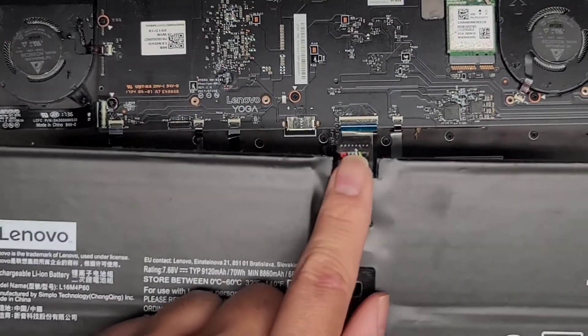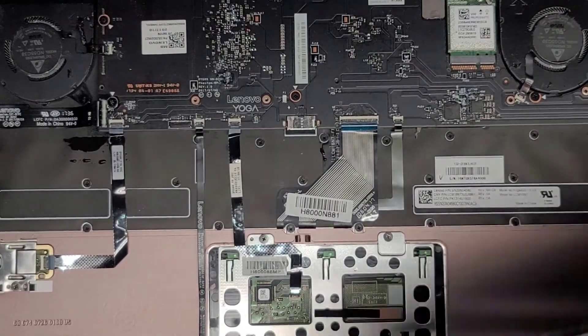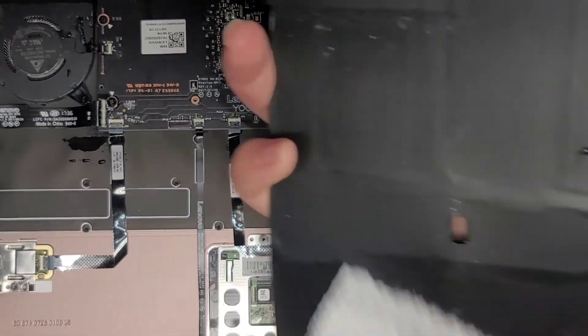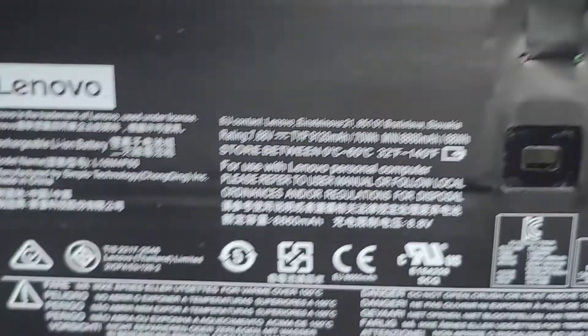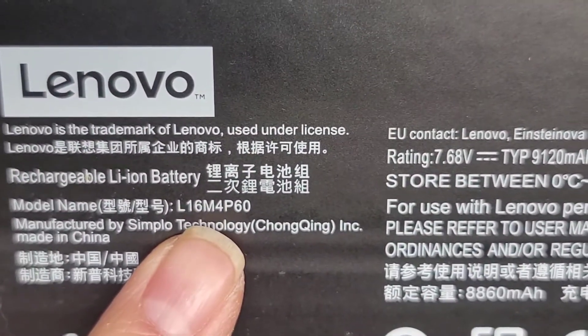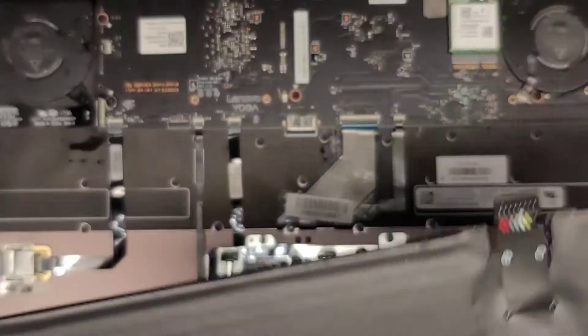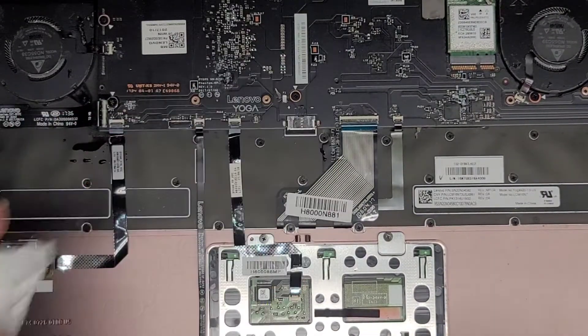There we go — this is the main thing you want to disconnect before continuing anything after a spill. A lot of liquid got into the battery, which is not good. There's a very good chance the battery is toast. If you need the battery model number, it's L16M4P60 — though you do want to check your own computer because sometimes the model might be different.